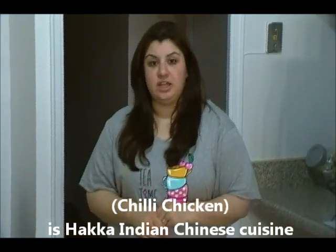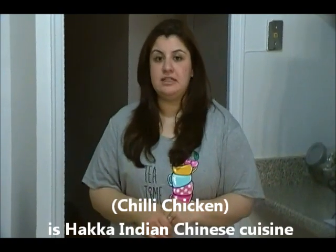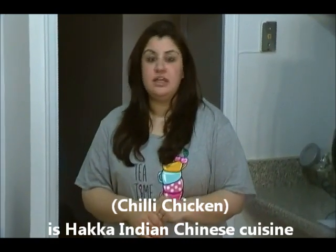Hi everyone, this is Sarah and welcome to my kitchen. Today's session is an Indian cuisine, and it's a very popular Hakka food. Hakka food is basically Indian and Chinese cuisine. The recipe name is chili chicken. It's supposed to be a little bit spicy and very easy steps to follow. I'll show you the recipe.